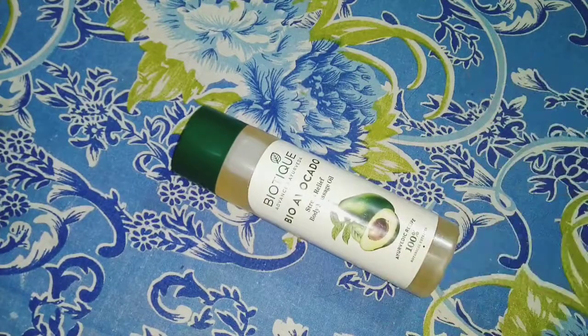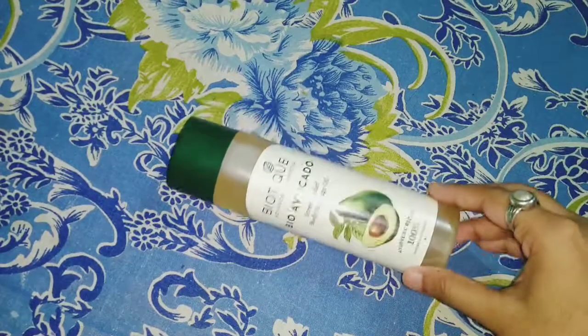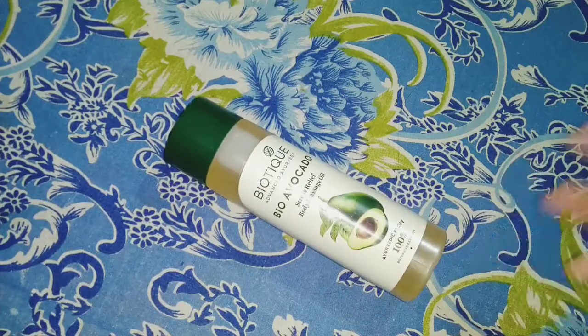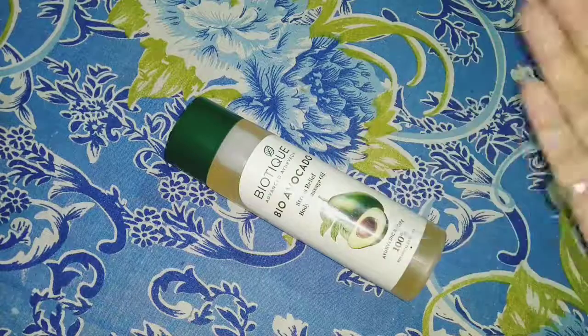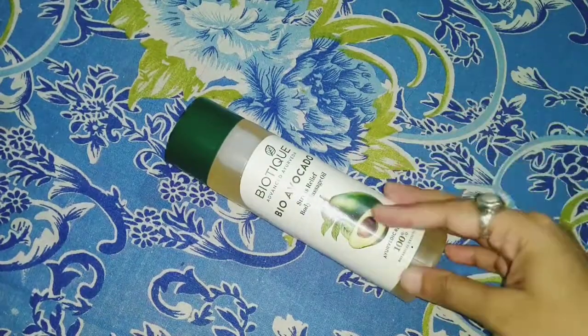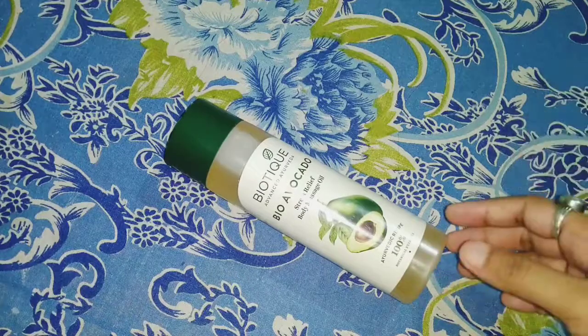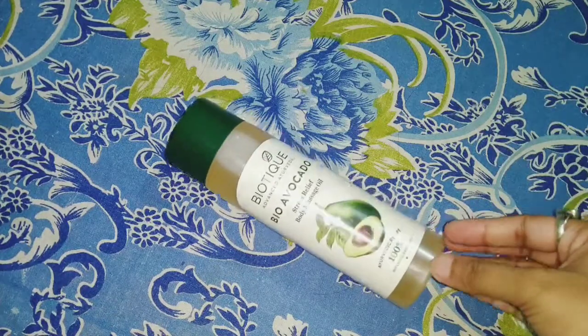In this video I'll be talking about how it has helped me, how I have used it, and how it can help you too. Avocado oil — not just this one but also from other brands — has many benefits. I'll be talking about all the benefits of avocado oil, the ways I've used it, the results I got, and how you can use it too.